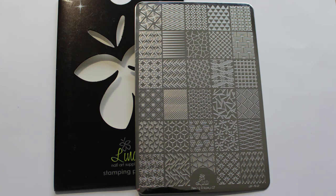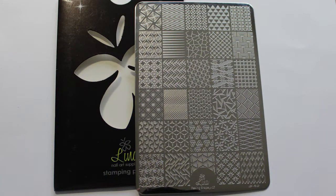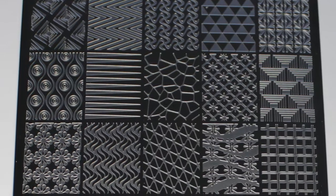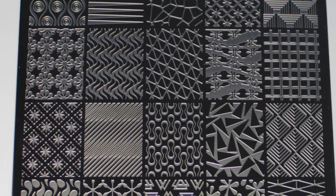Hi and welcome to my channel. In this video I'm going to be showing you a stamping plate from Lena Nail Art Supplies that I recently purchased through Nail Artisan — Feeling Shapely 07. I'll be showing you my swatches, a group photo shot, and my mani idea which I've created from this plate.